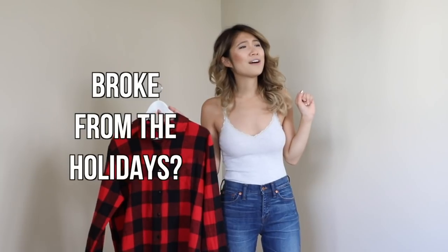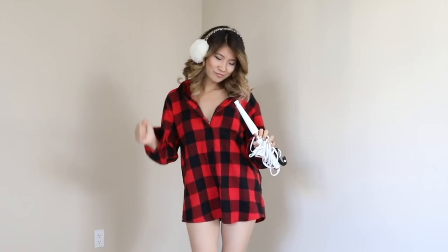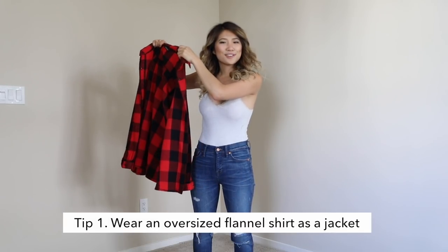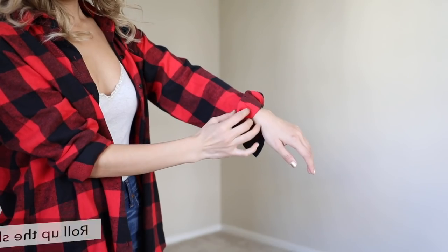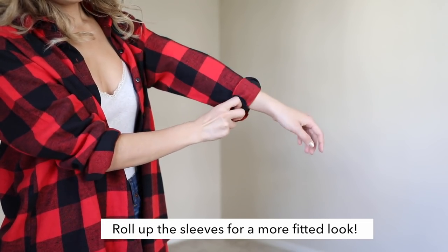To be completely honest, I don't have that big of a budget to shop for winter clothing. Go into your brother's, boyfriend's, or even dad's closet and borrow one of their shirts. The very first way you can wear this oversized shirt is by wearing it as a jacket. I'm just going to put it on, and I'm going to roll up these sleeves because it's looking a little bit too baggy.